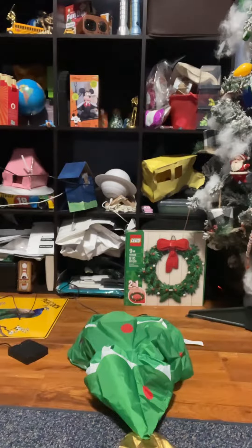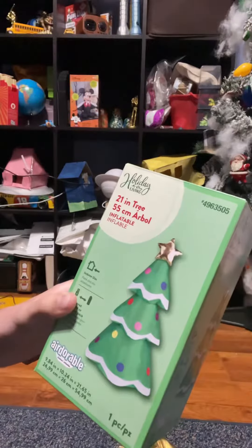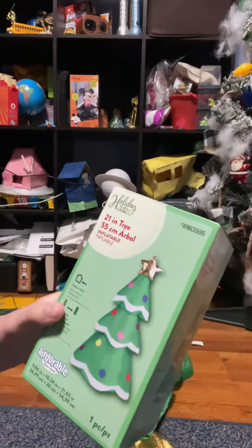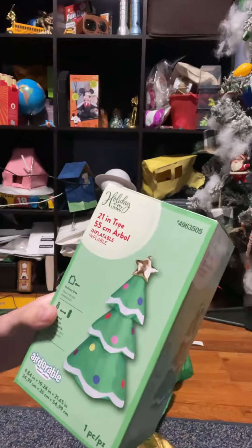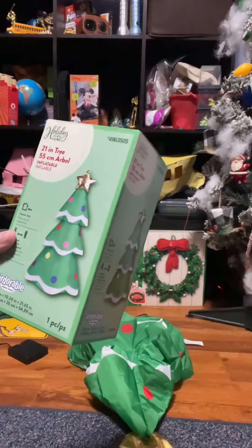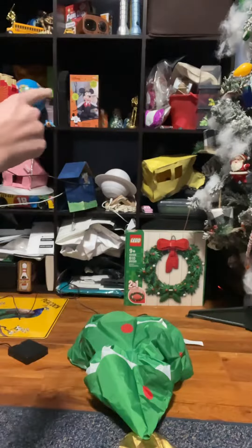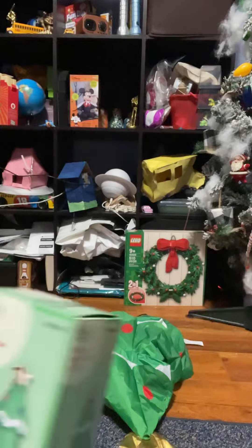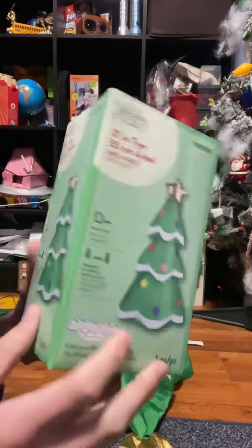Hello guys, welcome back to another review. It's been a while since I did the last review, so today's review is on this adorable Christmas tree. Here it is — it is 21 inches, so it's 0.2 inches more than the Halloween Vampire. Let's explore the box real fast. It's adorable.